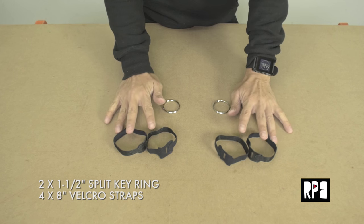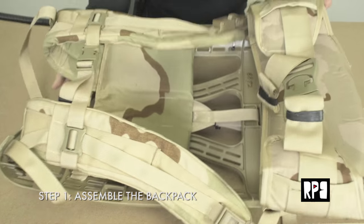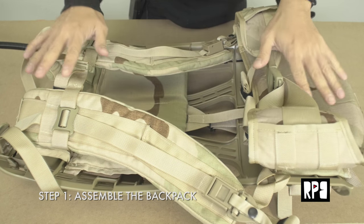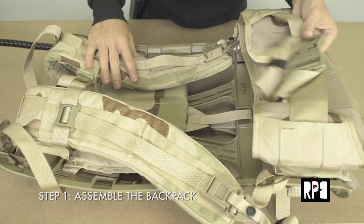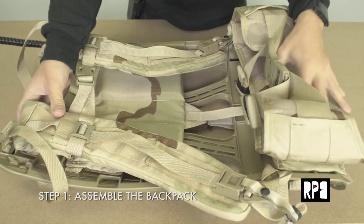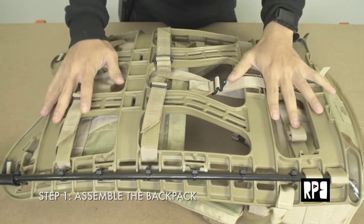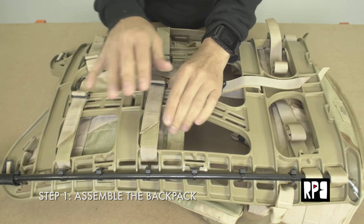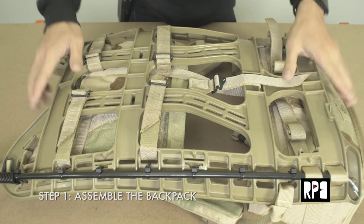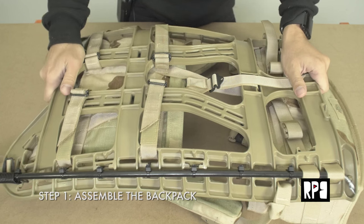Step one is to assemble the MOLLE 2 frame onto the shoulder straps and waist support. There is a tutorial on YouTube that I've embedded that covers this in detail — there's a very specific way these things lock together. When you get it, it doesn't have any instructions, so just watch that video. Make sure the straps are tight and everything fits, because this is essentially the core of the entire rig.